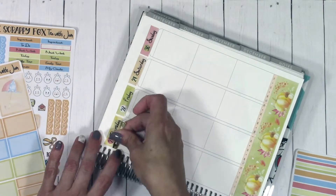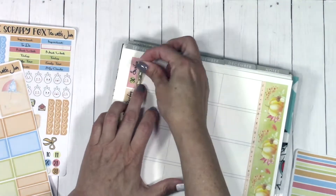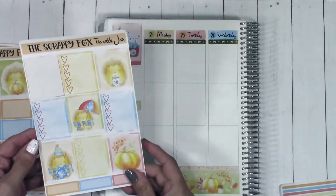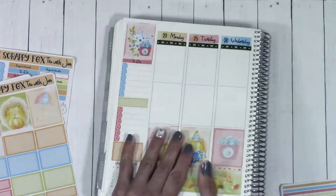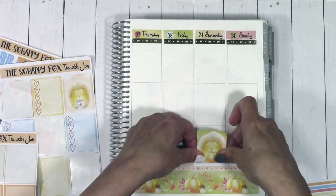If you want the full bells and whistles — sidebar, all the deco, everything — head over to the shop and look at the weekly kits. The weekly kits have six pages of content, enough to go through about two weeks' worth. The mini kits are more focused on the meat and potatoes of the kit, not necessarily all the extra fluff.